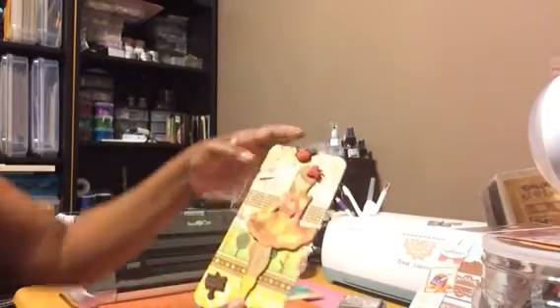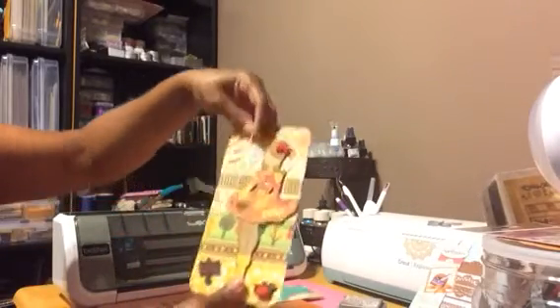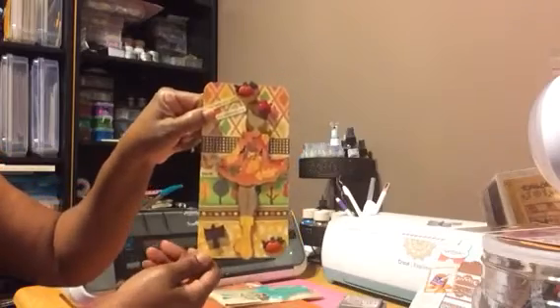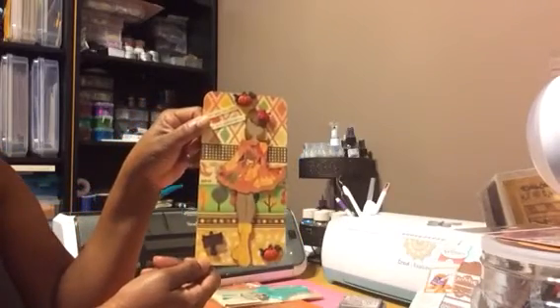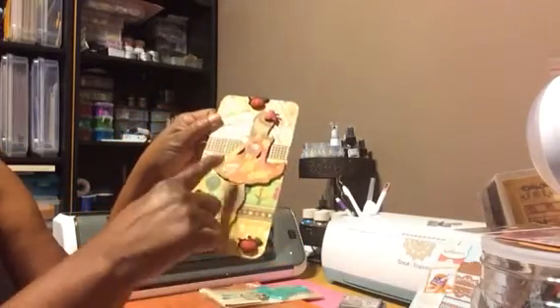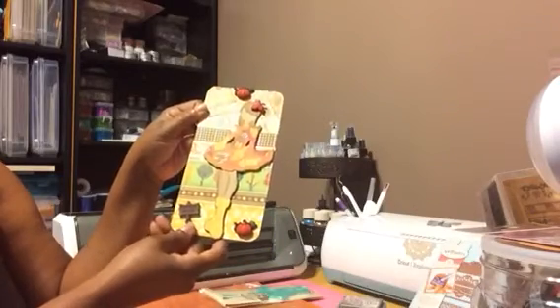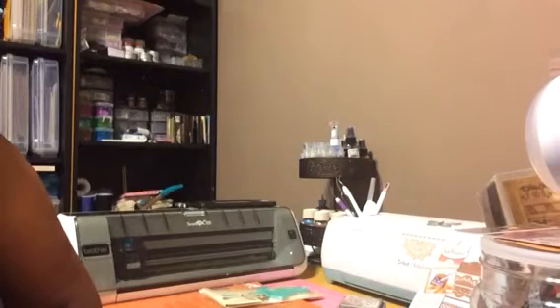So this is my project for today. I hope everyone likes it. Thanks for joining me. And like I said, go check out all the other ladies that are in the collaboration.